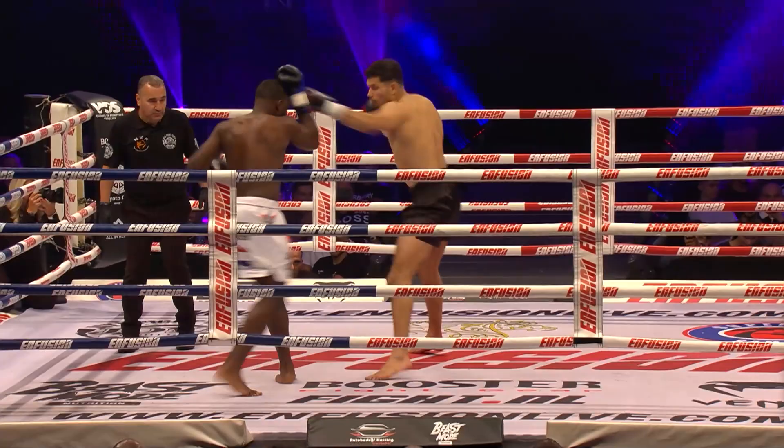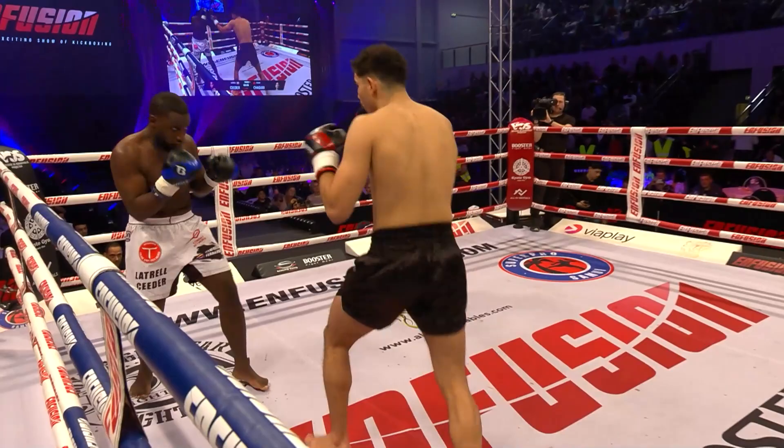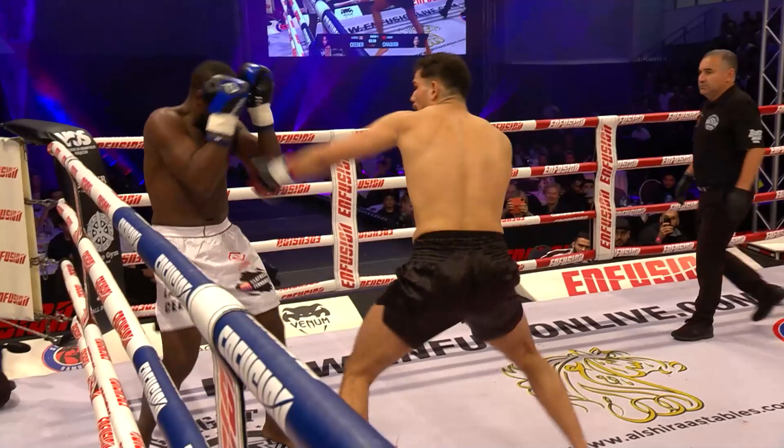Yeah, it looks like a boxer. Hands in the same boxing position, moving laterally. Has a good guard also. Sharp inside leg. Heavy shots — you can hear them from here. Indeed. But that's the problem from Cedar: he's too often in his guard.